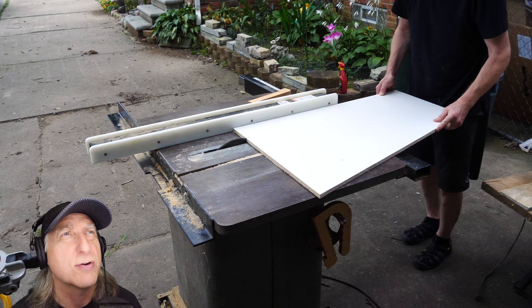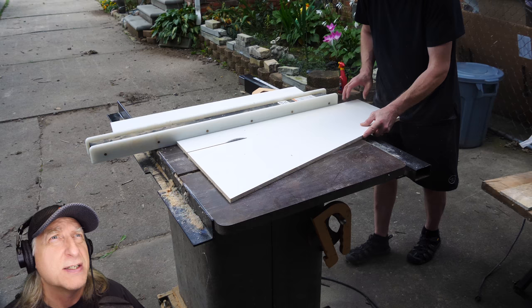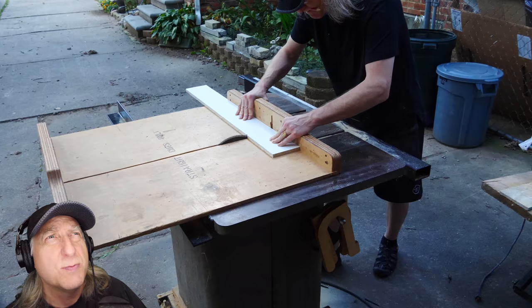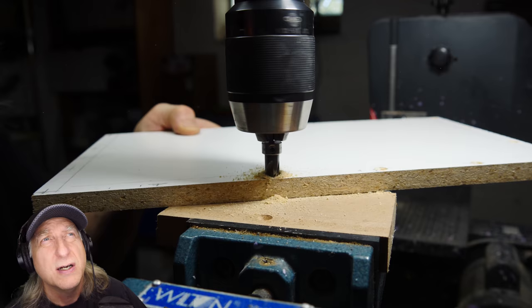I'm going to clean it really well with some denatured alcohol — there's a bunch of crud on it. Then I'm going to build a mold box out of some half-inch MDF laminate material, meaning it's laminated on both sides with a pretty smooth surface, which lends itself well to building a mold box. This mold box is 18 by 34 by roughly 10 or 11 centimeters.